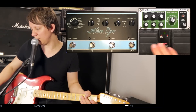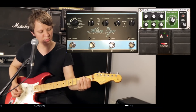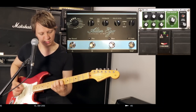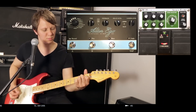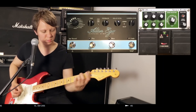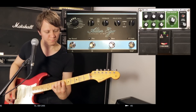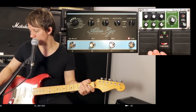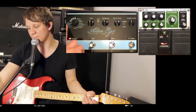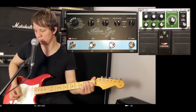All right, let's start with the RE20. Now let's go to the Alter Ego — I'm on the Space Echo setting.